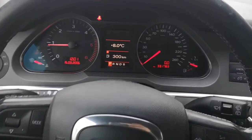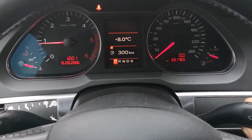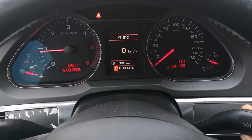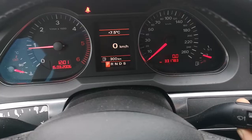So after some soft manipulation, we have the digital speedometer here. Press once, twice, three times and we have it.